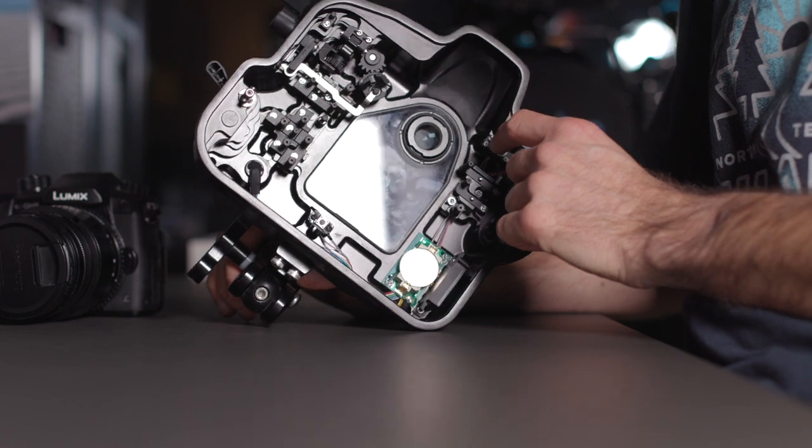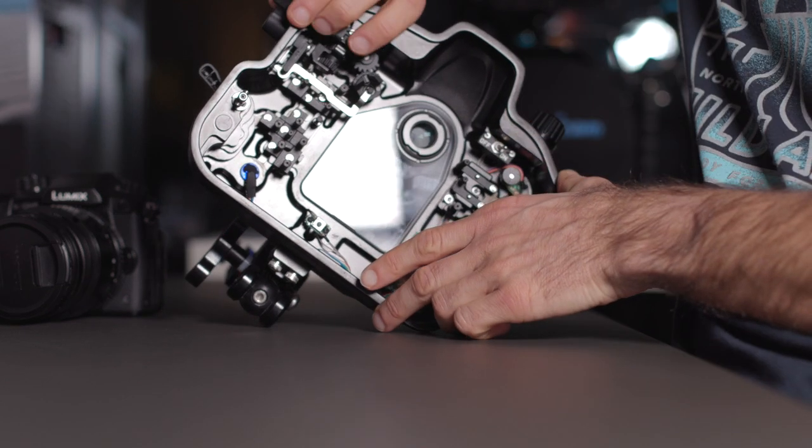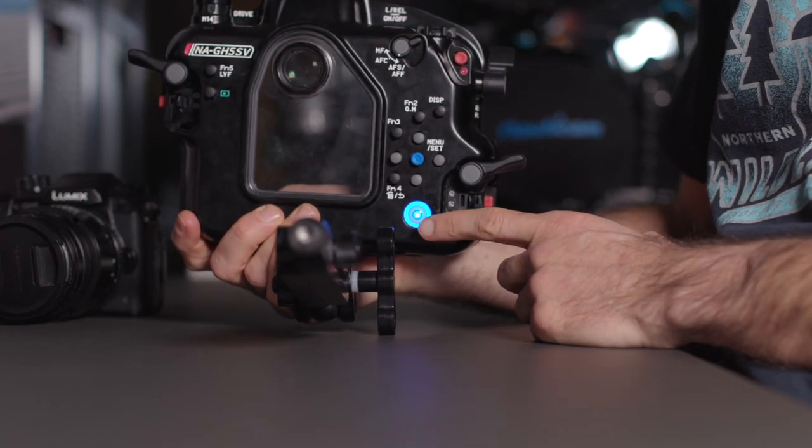Coming to step number nine — before you close the housing, you want to make sure that you have activated your leak detection system, obviously only if your camera housing has that integrated. Once you've activated the leak detection system, you can then close the housing and use the vacuum pump to create an under-pressure inside your housing, again only if your housing does supply a vacuum system. A vacuum system keeps your camera safe during the dive, working together with the leak detection system. I've put a video together just about that topic — I'll link it up here in the corner.